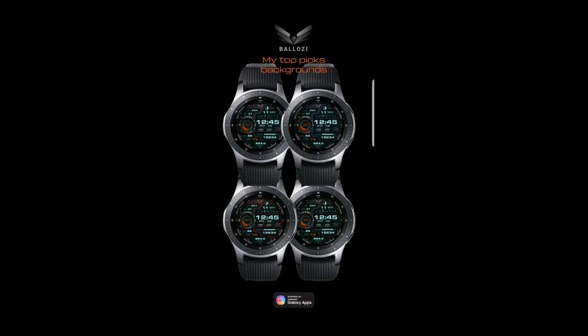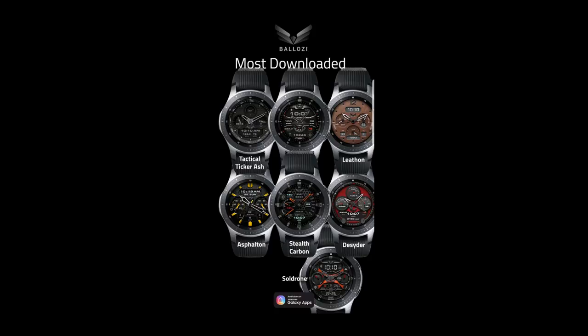Moving right along, I think you guys are really going to like this new watch face — it's from another very talented developer and one of my personal favorites, Balazi. Don't forget that I'm now giving away two free coupons with each review: one for you guys and one to a random user on the My Gear Watch website, so make sure you've signed up there for another chance to win. Okay, let's go check out this new watch face called Stealth Marine.